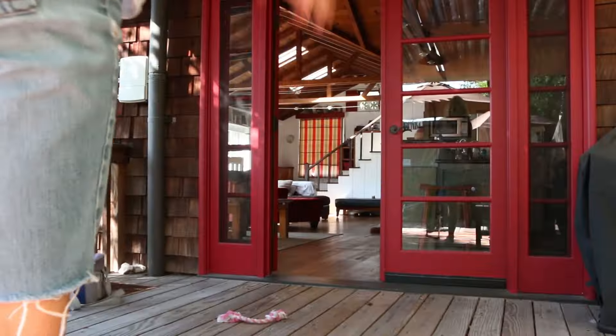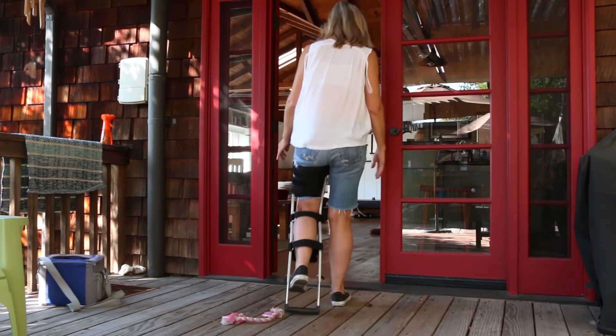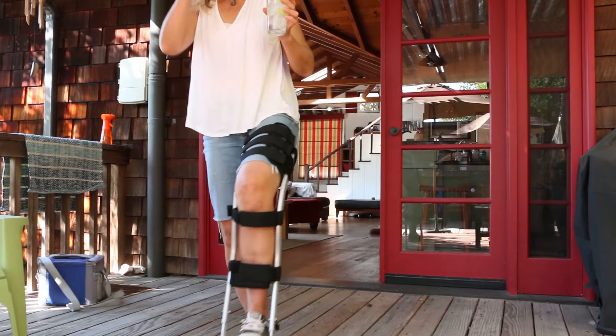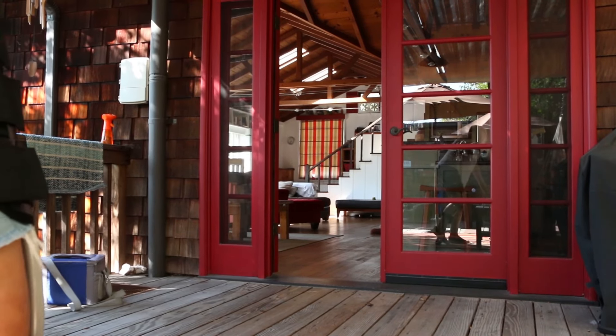Okay, here we go for a little walk — maybe not the best idea holding the camera. I can carry a glass with this thing! Okay, that might sound silly, but when you're on crutches you can't carry anything.